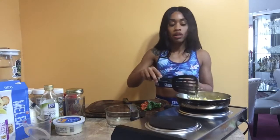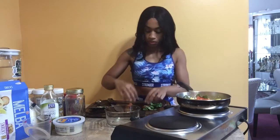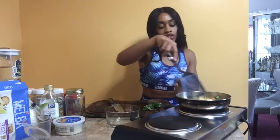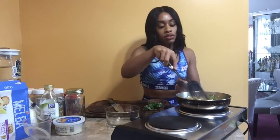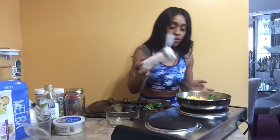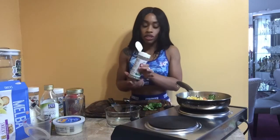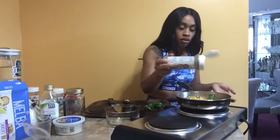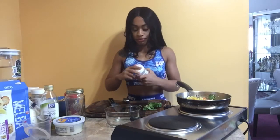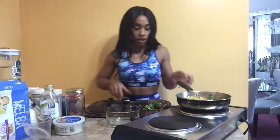Now we're going to go ahead and throw in our tomatoes and let them sear just a second. We're not really trying to cook them — I just want to take the chill off of them and let them kind of marinate into the egg. We'll go ahead and season it as well. I'm going to use some black pepper — I love black pepper — I have Italian seasoning, which is a mix of oregano and a few other herbs, and some garlic powder. Just a dash of garlic powder, not too much. Stir it all up — it smells so good.